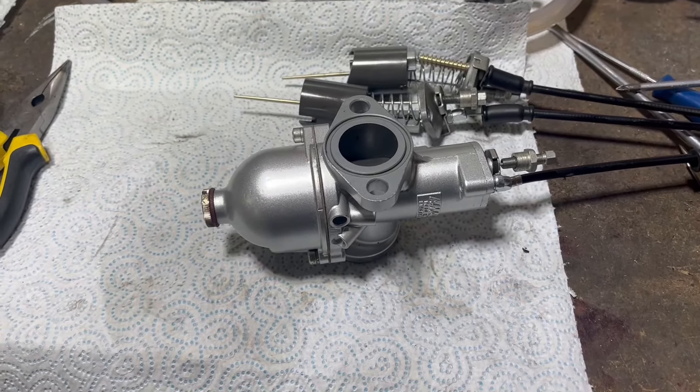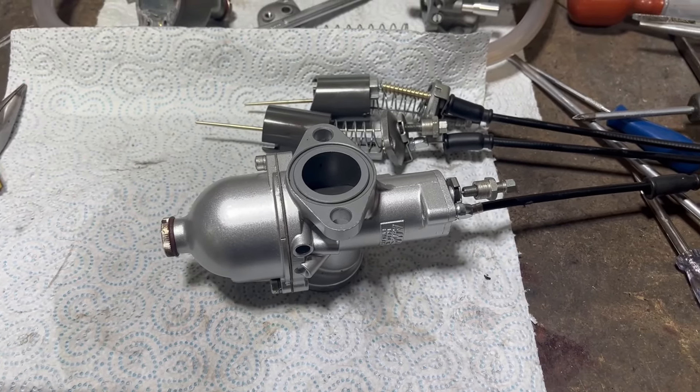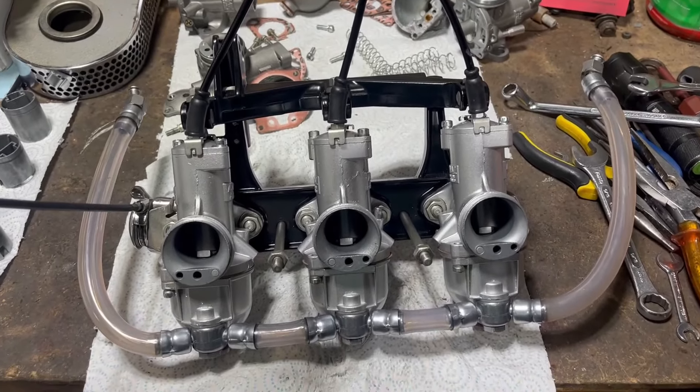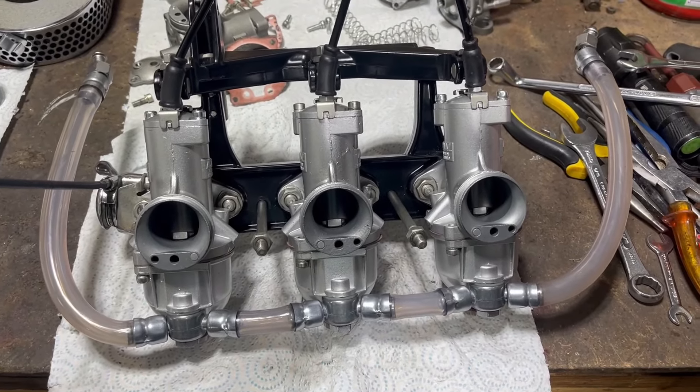About 40 minutes later — one down, two to go. Keep going. Right, there we go — half past nine in the evening, so about two and a half hours' work altogether.